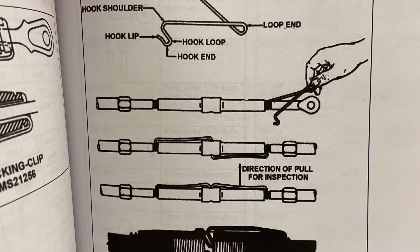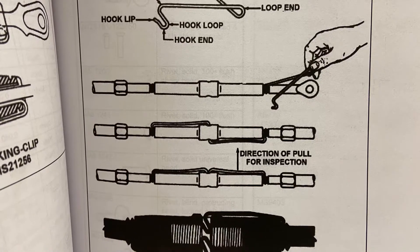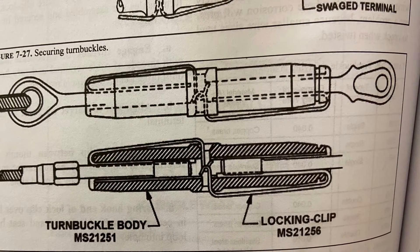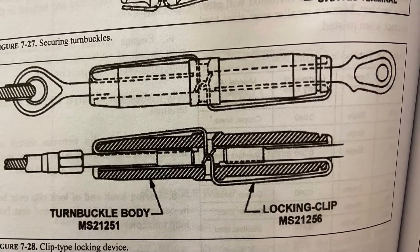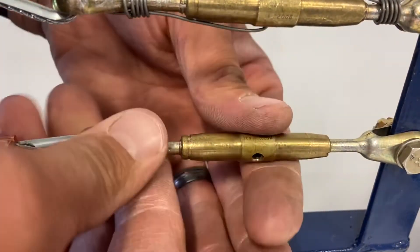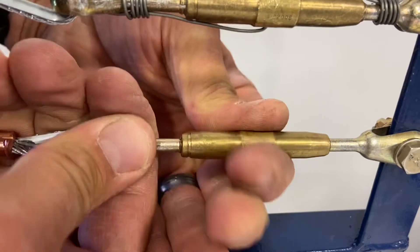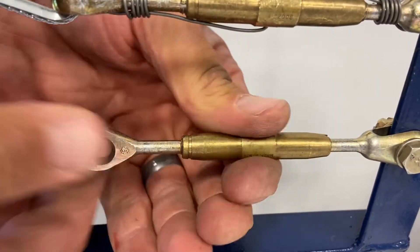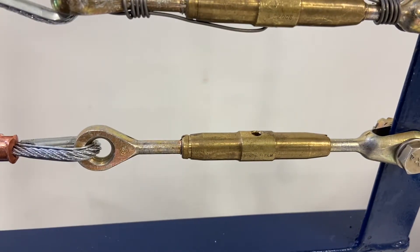We're going to do an MS21251 turn barrel body locking pin. In order to install these, the threads on the turn barrels have little grooves, as do the MS turnbuckle, and they have to line up in order for the clip to be inserted.